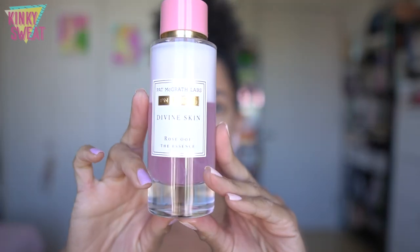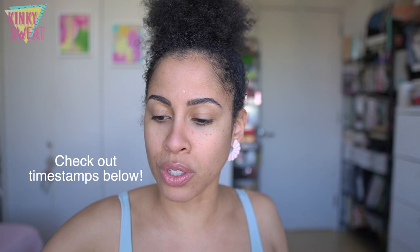Hi friends! We have received the new Pat McGrath Labs Divine Skin Rose 001 Essence. We will cover the product details, look at the texture, have a demo, and also present the other essences in my collection. We'll apply makeup afterwards so we can see this essence in action.